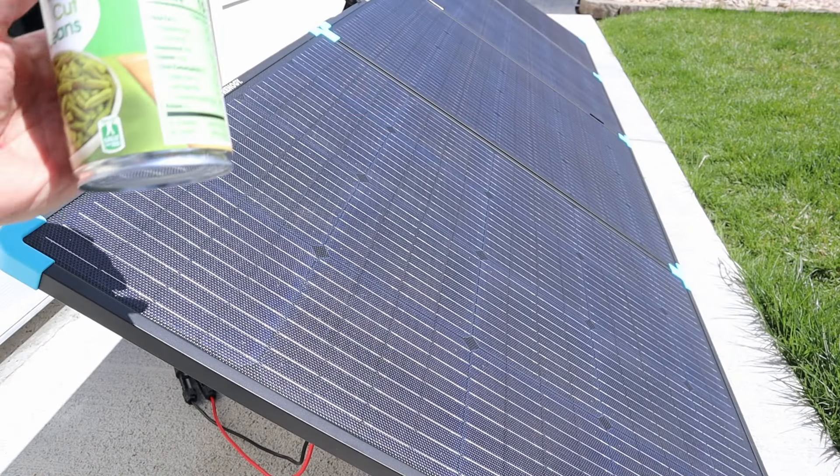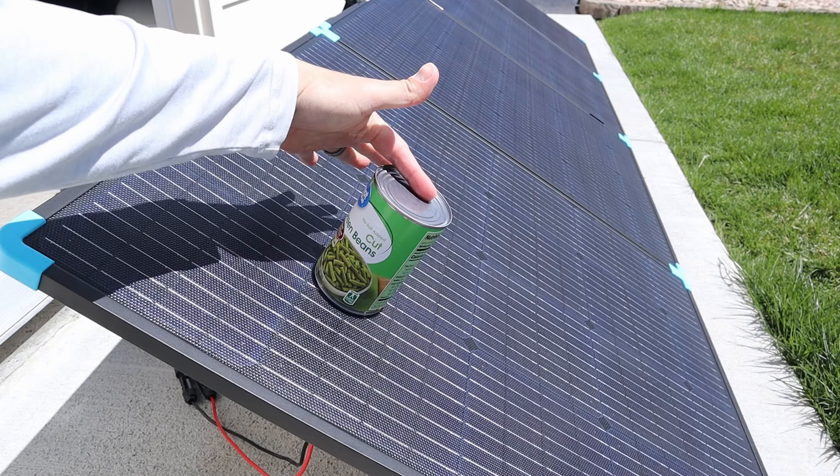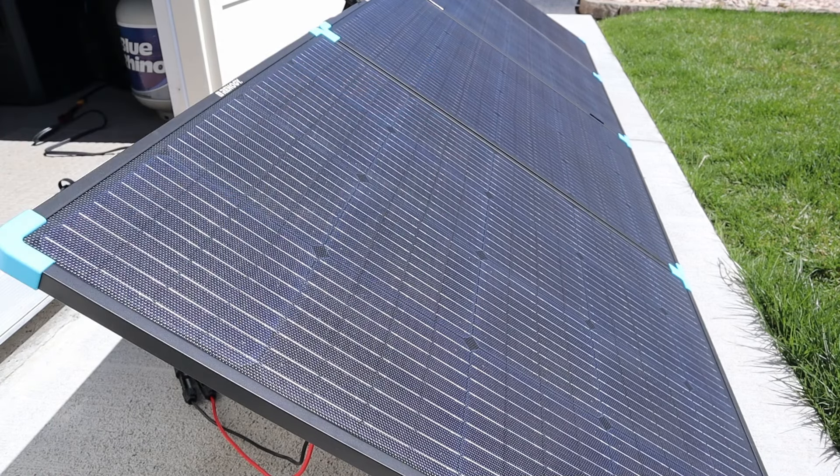In order to get peak power, I like to use the can trick. If you set a can on here, you want to get the shadow to completely disappear. If you check that out, that shadow is super small, which means this is facing directly at the sun.